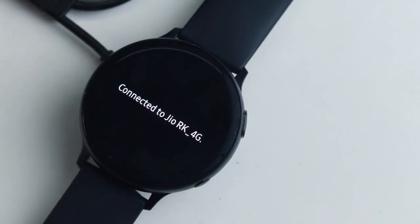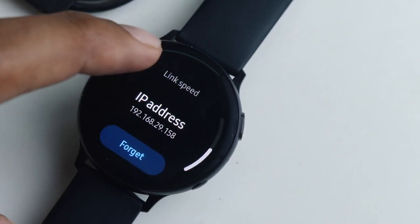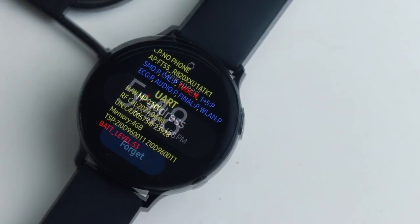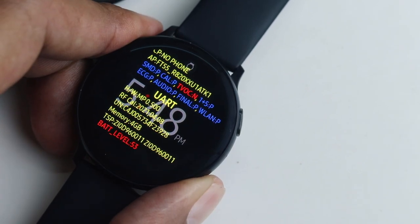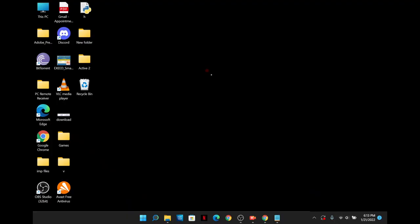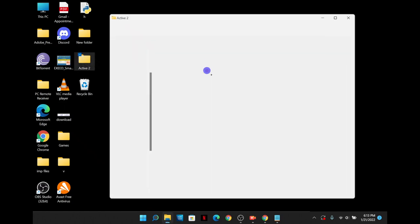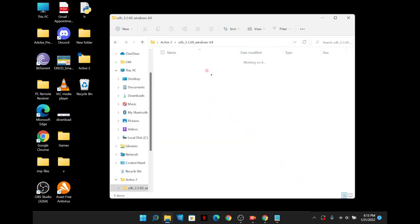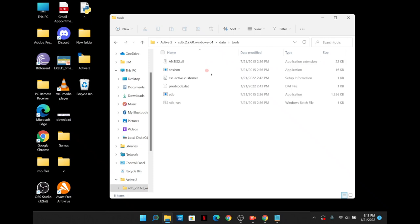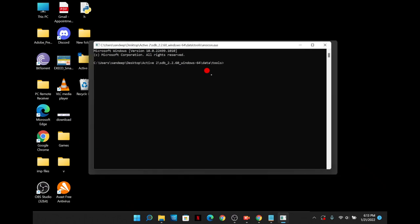Once connected, go to the WiFi settings and note down the IP address for later use. We are almost halfway through. Reboot the device and make sure it lands on the screen again. On the PC, go to WiFi settings and make sure both the laptop and the watch are connected to the same WiFi network. Then open the Active 2 folder, go to SDB Data Tools, and open the Ansicon application — you will need to enter some commands here, which you can copy from the description below the video.